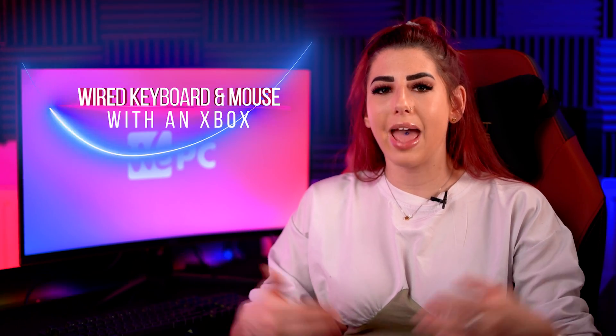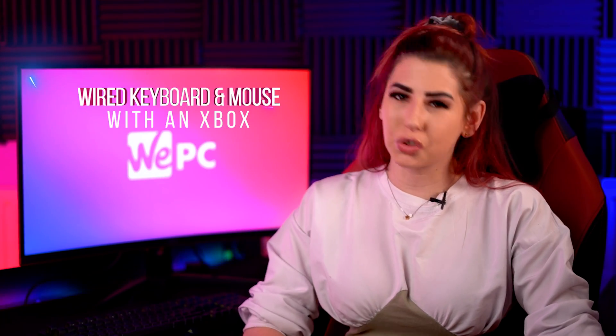Moving on to the step of using wired keyboards and mouse with an Xbox, which is extremely easy. Start with finding two available USB ports on the front of your Xbox. Plug your keyboard and mouse into the available ports. Your Xbox should automatically recognise the peripherals, but it will not prompt you. Then, for the games that do support keyboard and mouse, you'll be ready to start gaming.